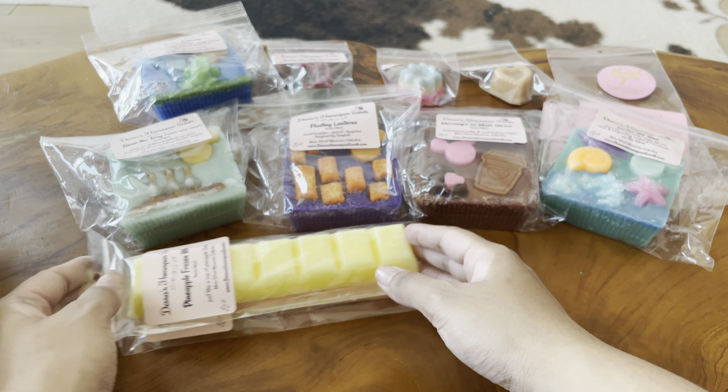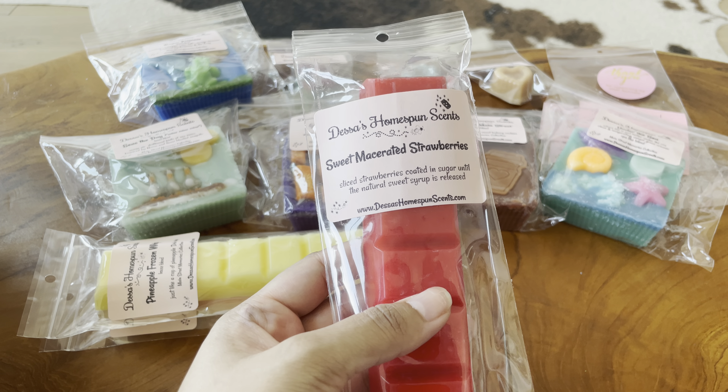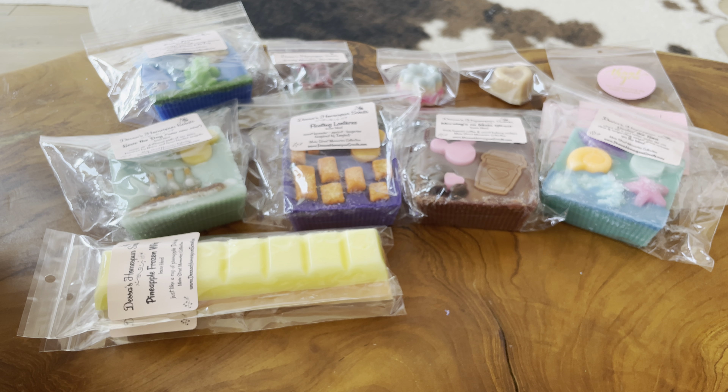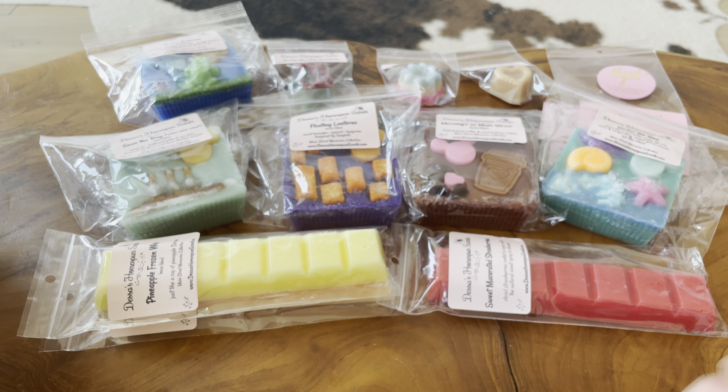Next is Sweet Macerated Strawberries — this is one that I feel like everyone talks about from Dessa's. It's sliced strawberries coated in sugar until the natural sweet syrup is released. I think the first person who comes to mind who I remember talking about this is Jenny here on YouTube. This is so good — this is probably one of the best strawberries I've smelled. It truly smells like when you're making a baked good with strawberry on the stove, warming it to make a jammy syrup as a filling. That's exactly what this smells like. It's really good, and it does not smell artificial at all.